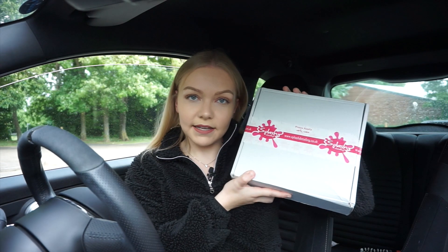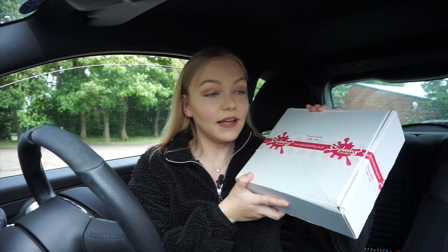So Splash Detailing are a detailing company who specialise in car care products — detailing products from waxes to hybrid sprays to shampoo to snow foam. They pretty much cover everything. Splash Detailing sent me their dinky sample set in this little box and I'm going to be going through it for you guys, talk through the products and then use them on my car to show you what they're like.